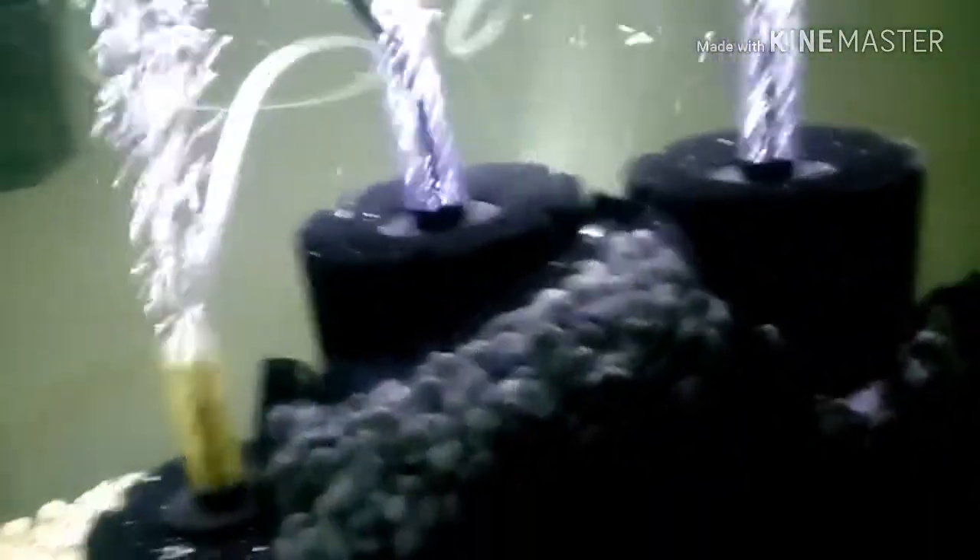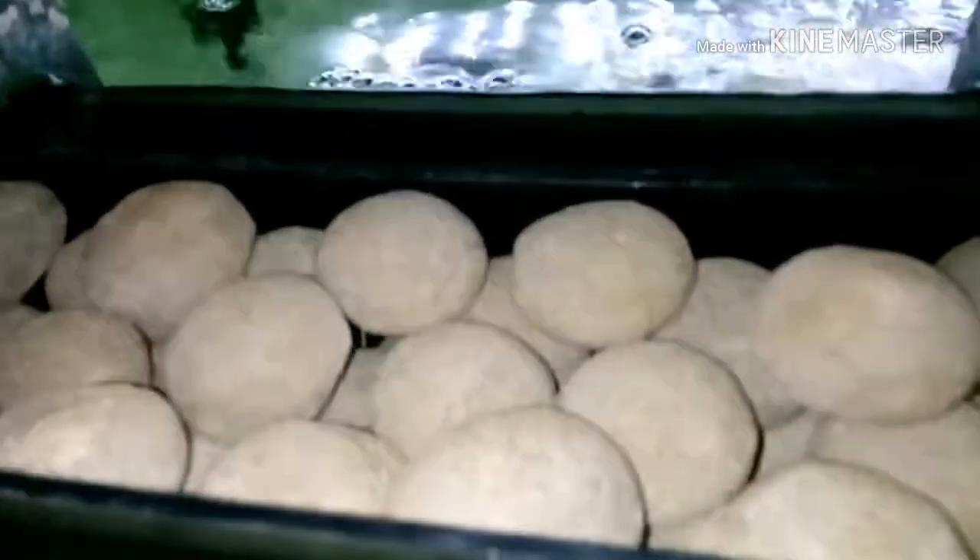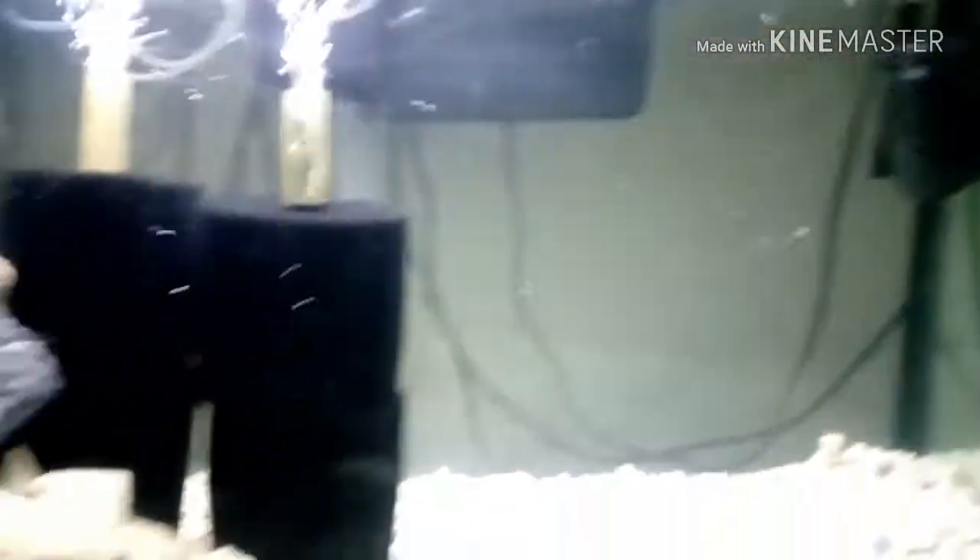Pretty much every tank has agitation by maxi jet or hang-on-back filter. The media I'm using is MarinePure with coarse and fine mechanical pads to filter out food waste and polish the water to make it clear. All my AquaClear 110s are set up this way — a pad at the bottom catches all the gunk and the MarinePure stays pretty clean. Agitation is good for gas exchange and CO2 removal.